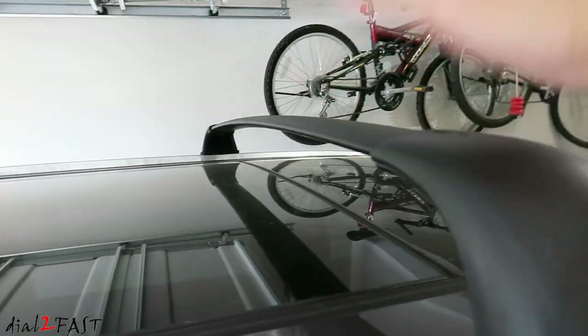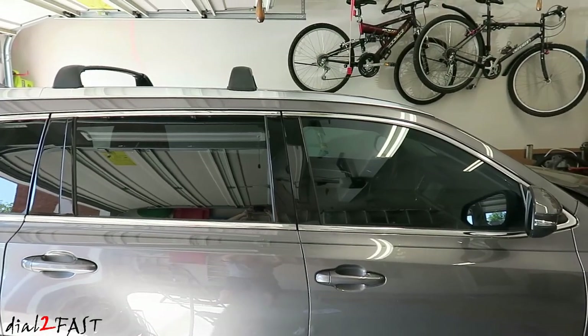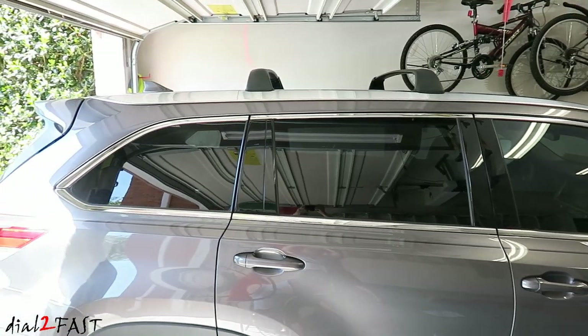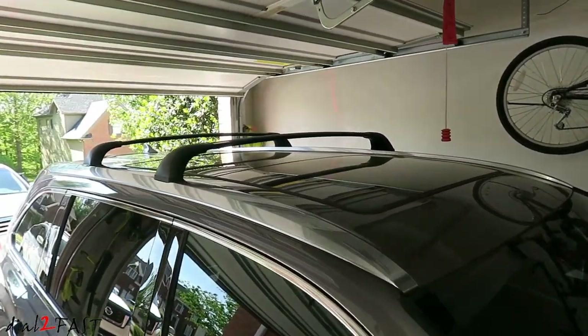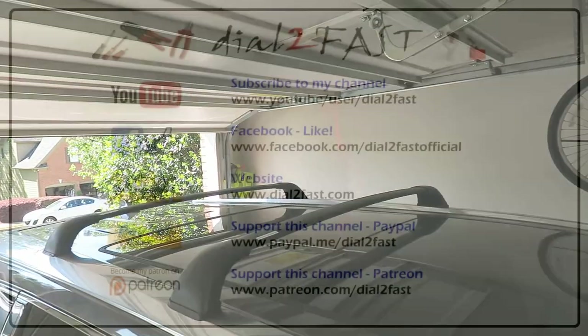The build quality of the crossbars is very good. You can get them in black or silver — at the time of this install the black one costs about 10 to 20 dollars cheaper than the silver one. You can get these on Amazon and I will include links for both in the description below. I hope you enjoyed watching this video. If you have any questions or comments leave one in the comment section, and don't forget to click thumbs up and subscribe to my channel. Thank you!